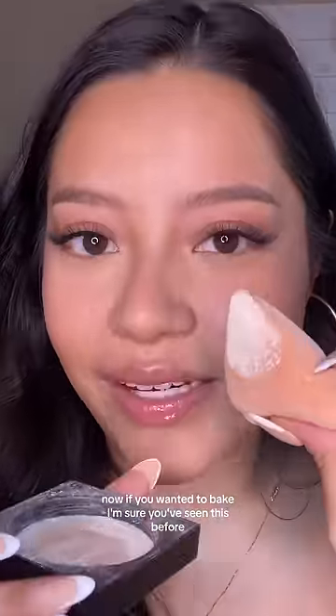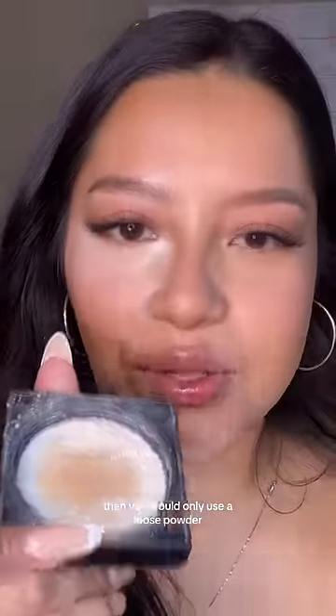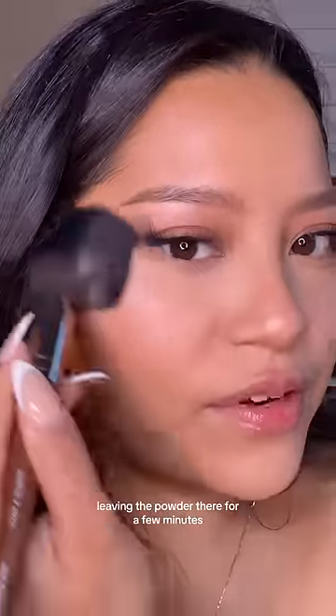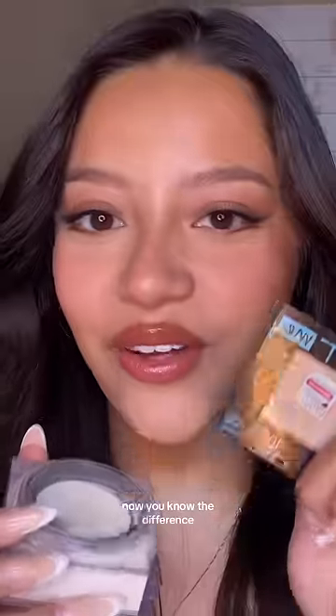Now, if you want to bake — I'm sure you've seen this before — then you would only use a loose powder because you need to be able to dust all that off. Leaving the powder there for a few minutes just kind of helps to brighten the under eye. And that's it — now you know the difference.